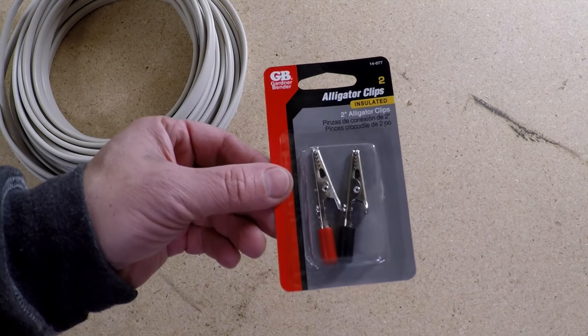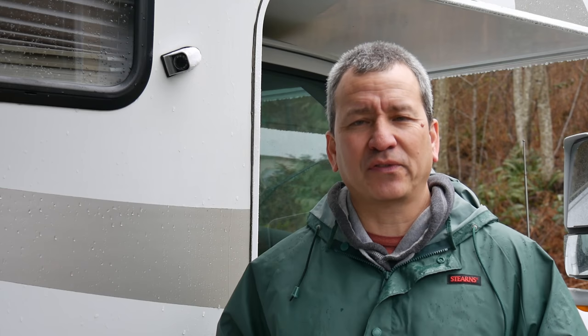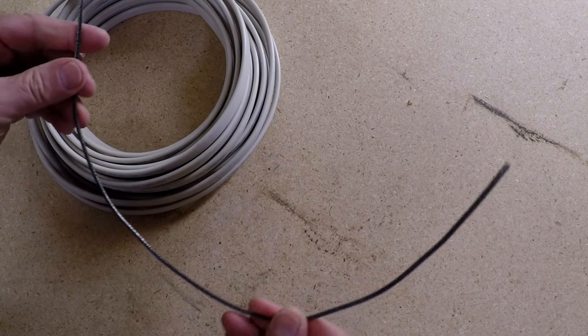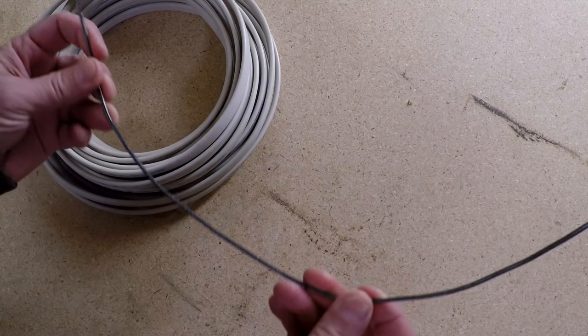All you're really going to need to build these little contraptions is to go to your hardware store and pick up a couple packs of these little alligator clips. I picked these up from Home Depot and they're just a few bucks. You'll also need some household wire — I just had some leftover laying around in the garage.